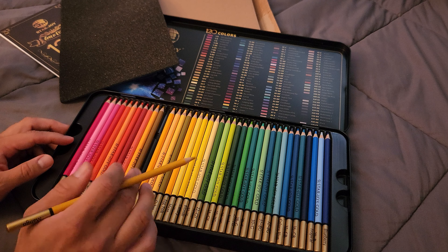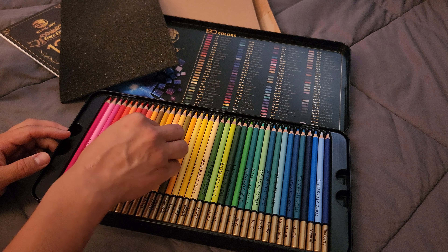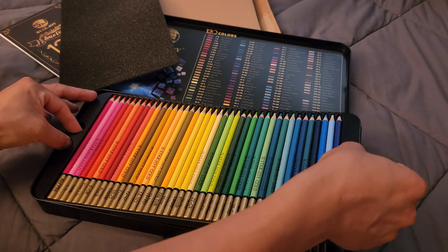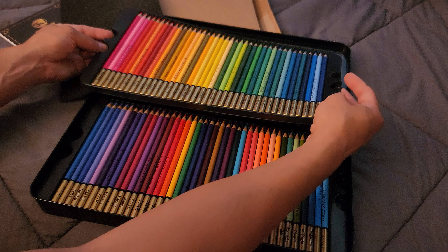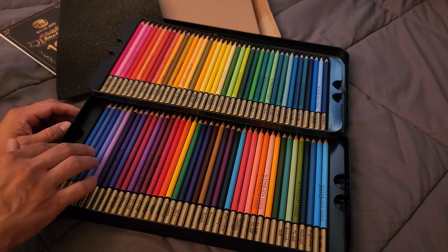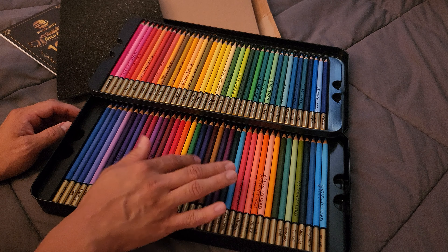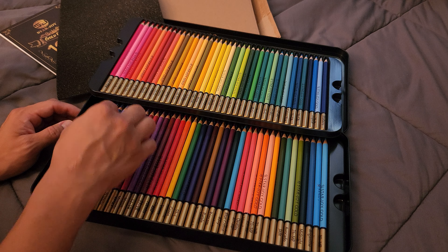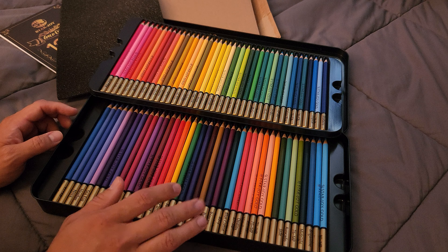I wonder if there's more at the bottom — there probably is, let me see if I can lift it up. Oh yeah, there's a lot more at the bottom. Wow, I love the presentation — it's amazing. And they feel and look like really high quality colored pencils. So I'm excited to use them.